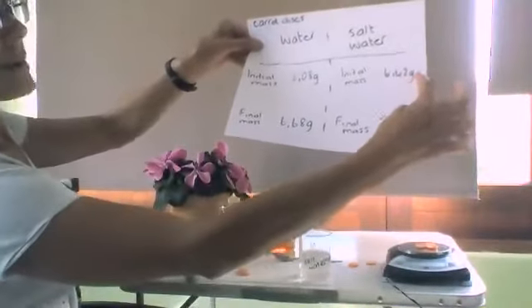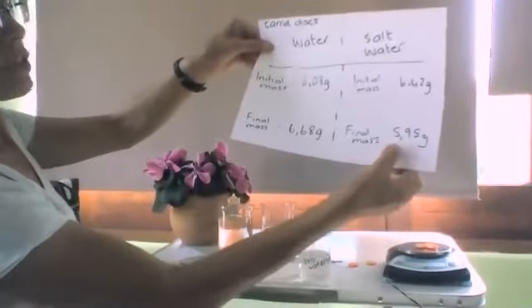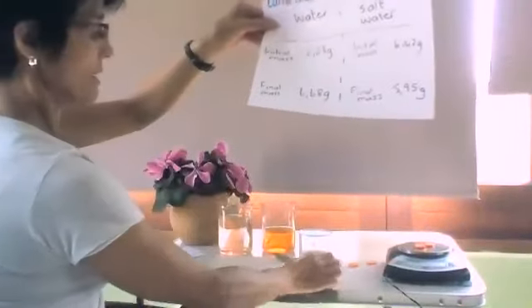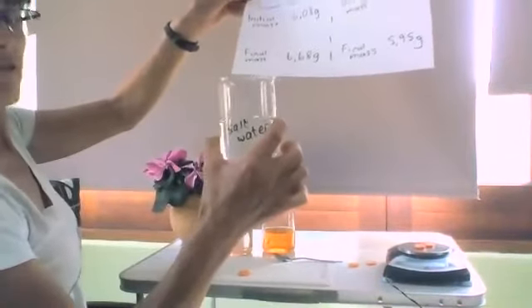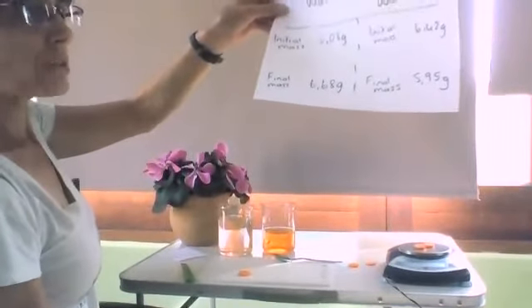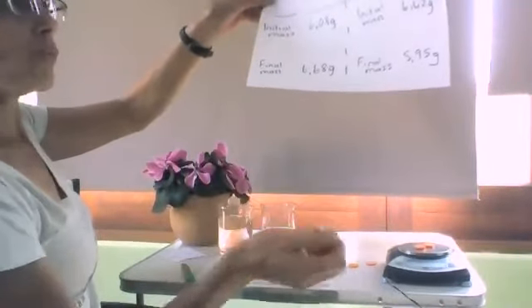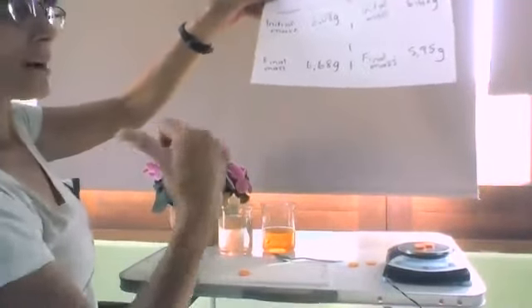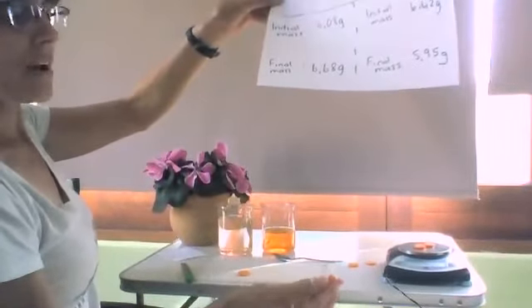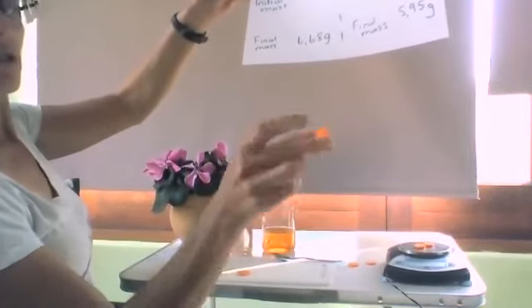The one that I placed in the salt water solution — the initial mass was 6.40 grams and it's gone down to 5.95 grams. There is a very concentrated salt solution in the beaker, and the concentration of salt is much higher than in the cells of the carrots. So therefore more water moves out of the carrots. The vacuoles in the cells will shrink, so therefore the cells are no longer turgid.